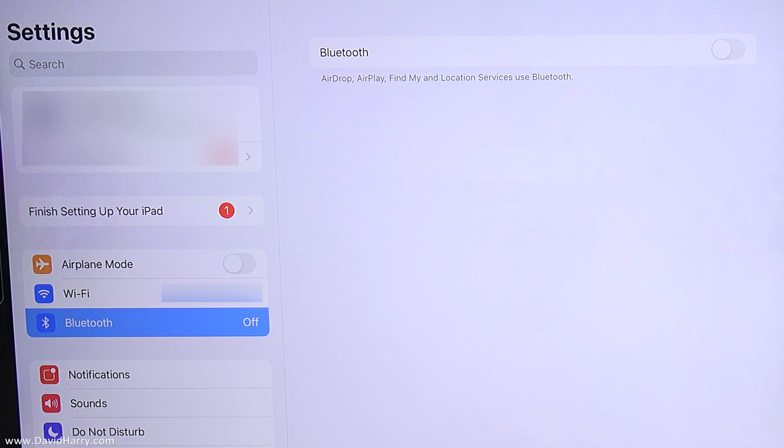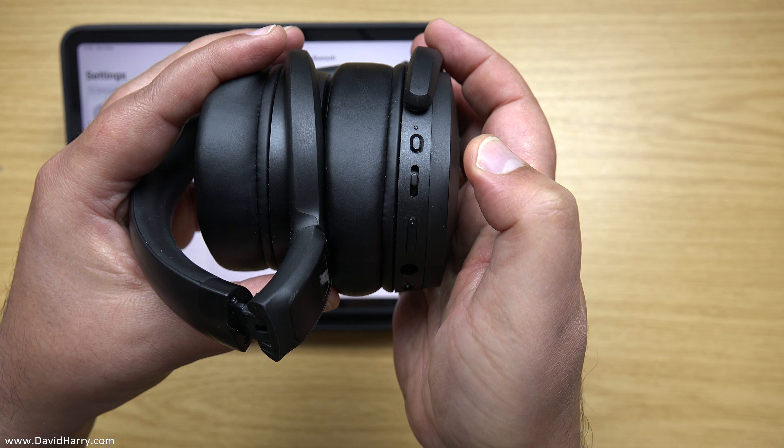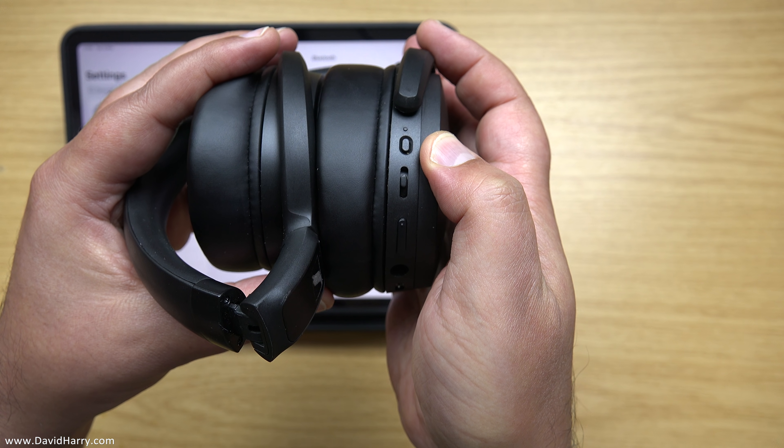So now what we need to do is put our device into pairing mode. Now on these particular headphones, what I need to do is hold down the power button and keep it pressed in until I get the indicator to say that it is in pairing mode.